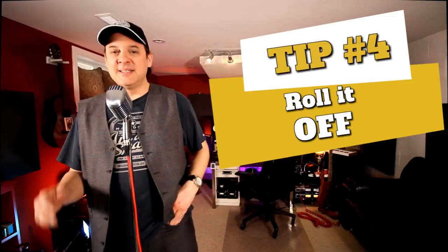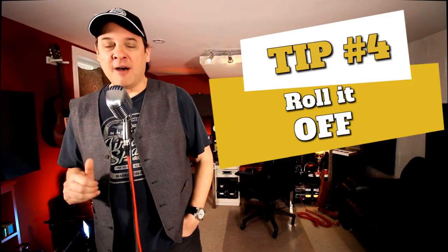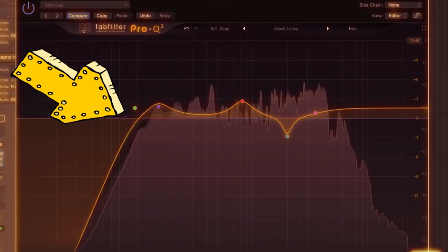Tip number four is roll it off. Especially in a rock context, when you've got drums and bass guitar, there's a chance for a lot of muddiness down in the lower registers, and that's really the last place your guitar needs to be hanging out. Your bass drum and your bass guitar are fighting for their own space — there's really no need to be mixing your guitars down there. So anything below 90 hertz, just roll it off. Use a high-pass filter and just get it out of there. It's one great thing you can do to help minimize muddiness in the lower registers and create some space for your guitar tracks.